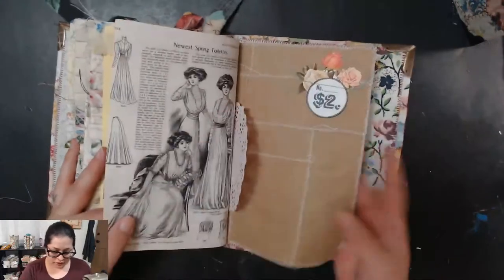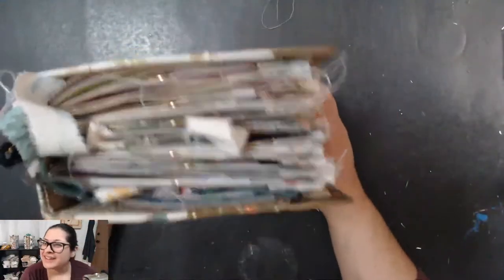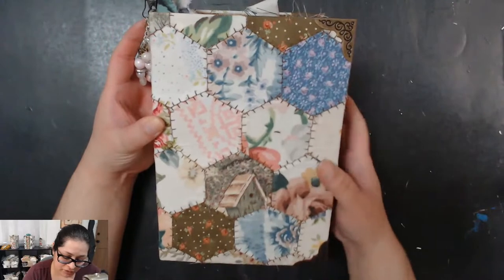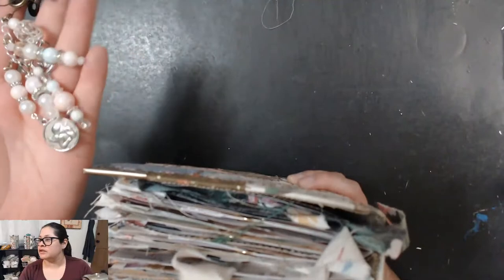I always sign and number them — that is junk journal number 97. Okay, let's go on to number 98. These are so stuffed they will not close. Number 98 has a brown thread in between all the hexagons, still my hexagon patchwork vintage bed sheets. You get a beautiful little charm — I'm excited to make more charms and that video on how to add charms to your journals is coming soon.